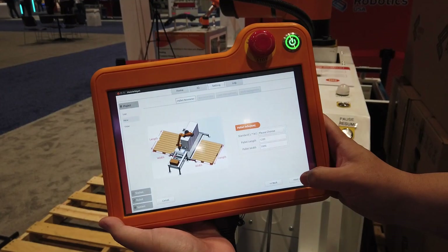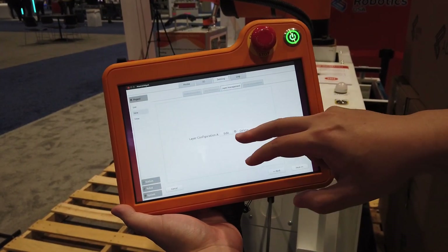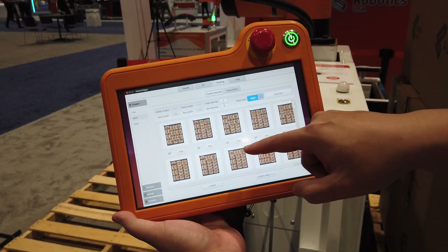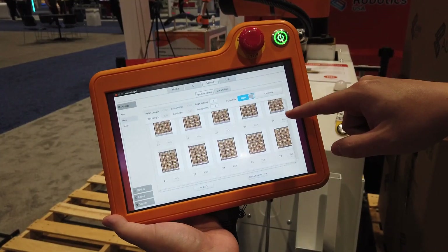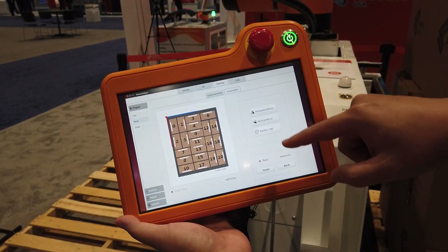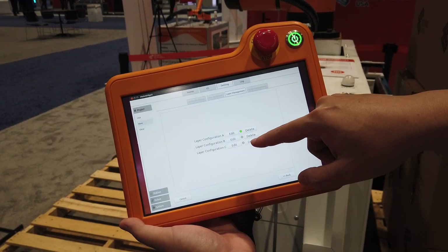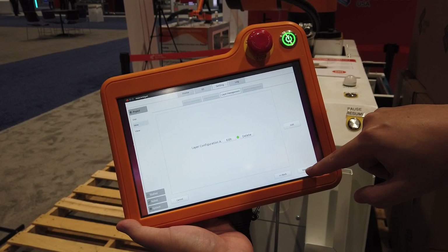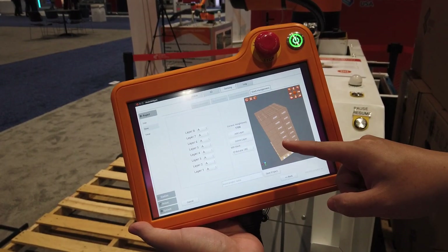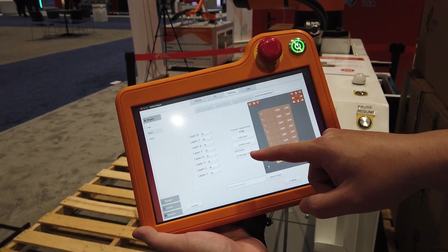This solution requires next to no programming. All you have to do is select the pallet dimensions, your box dimensions, and click generate. From here you can select from a list of possible configurations based on your dimensions, and once you've selected one, you can do some fine tuning — adjust positions, add or delete boxes, and create or delete configurations. You can also add and delete layers to ensure the pallet height is what you want.